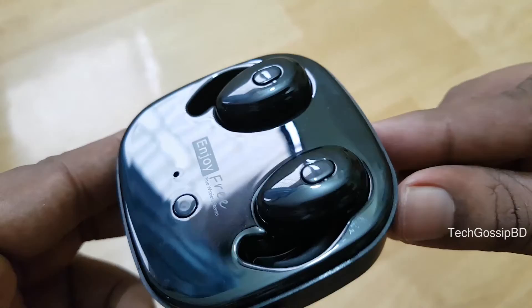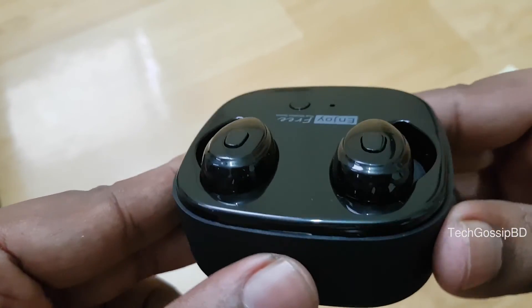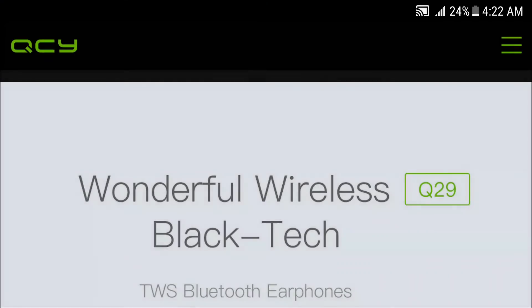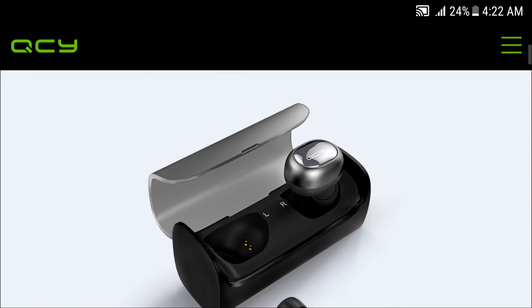At the bottom of the earphone, the button controls music play, pause, call receive, and call end. If you need an alternative, you can also consider the QCY Y29, which is similar but with slightly better quality.